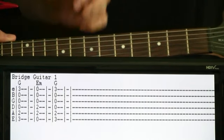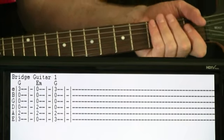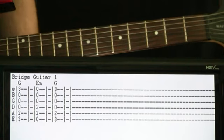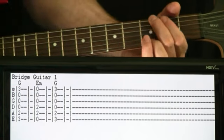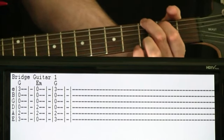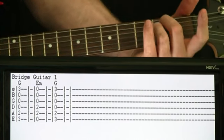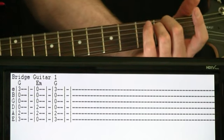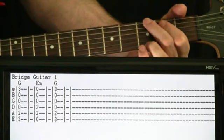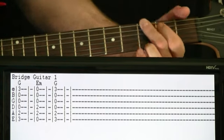The bridge section comes in, and this will get split up into two different guitar parts — you can choose to do either the chord section or more of a lead section. Here it's going to switch to a G for two measures worth. Then we go to E minor for a couple measures, and then back to a G for a couple measures.